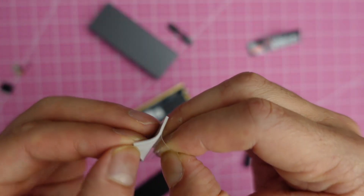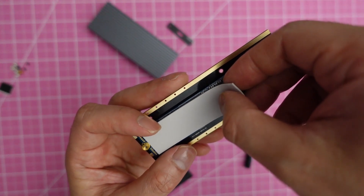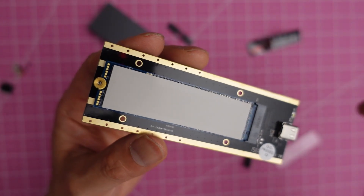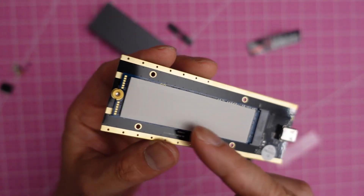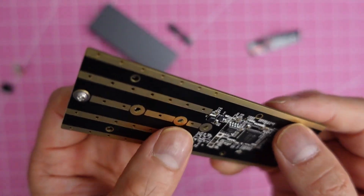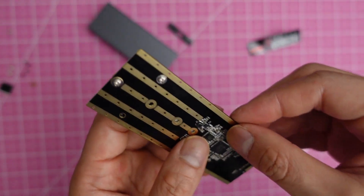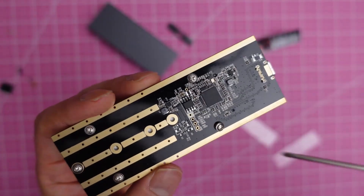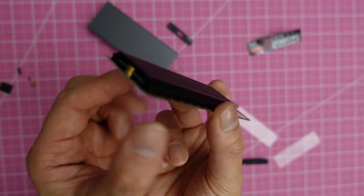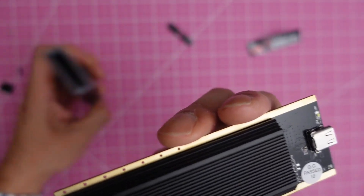Peel off the backing and place the heatsink pad over the SSD, then place this over the SSD. If you flip it over, there are four holes you need to screw. Now the assembly is ready to be inserted into the enclosure.